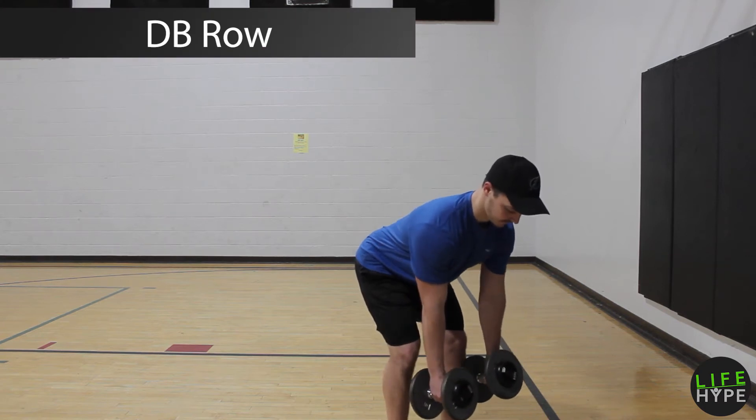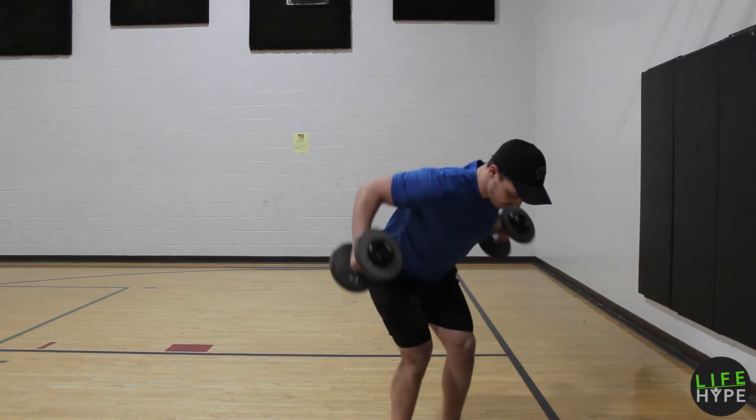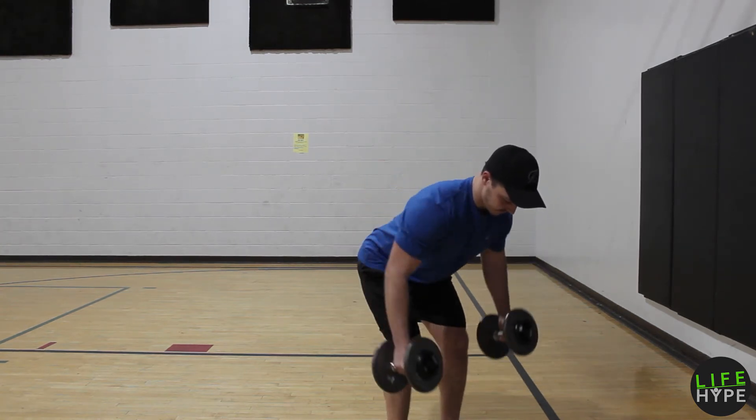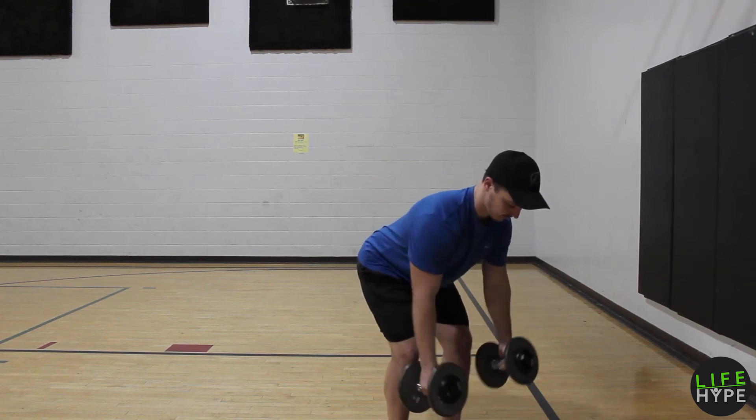Dumbbell row, or whatever row you're gonna do on a machine in the gym. I'm doing these obviously with dumbbells here. Just keeping the shoulders down, flexing the back on every single pull up, keeping the body as still as possible. No bouncing.